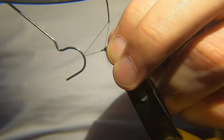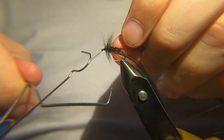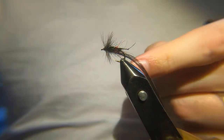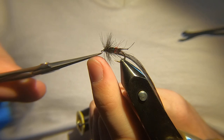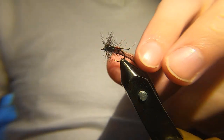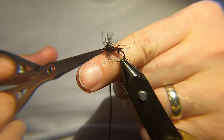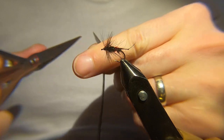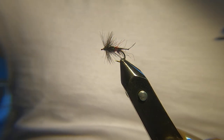The Bibio is going to be one of my top flies. It catches fish pretty much any time the fish are on the surface — you've got a great chance of catching with this fly. It's a really, really good fly. Trim away the hackle, just push the scissors in, and then a wee bit of varnish to finish.